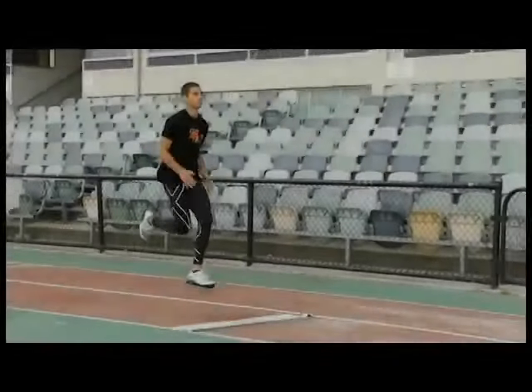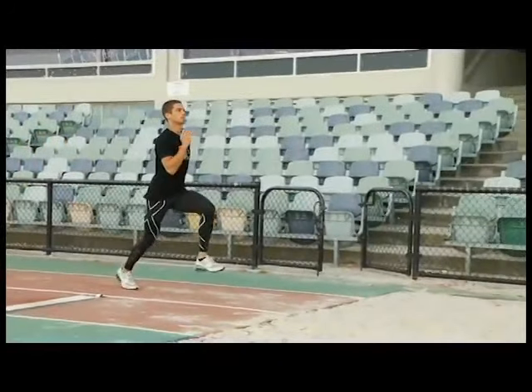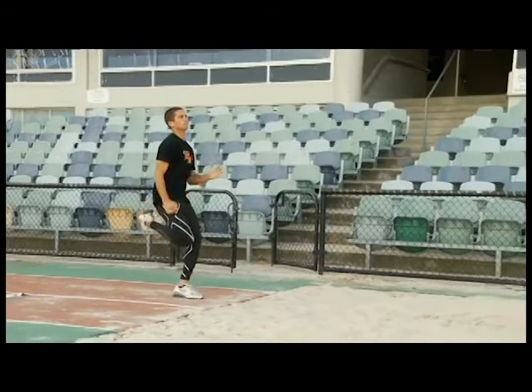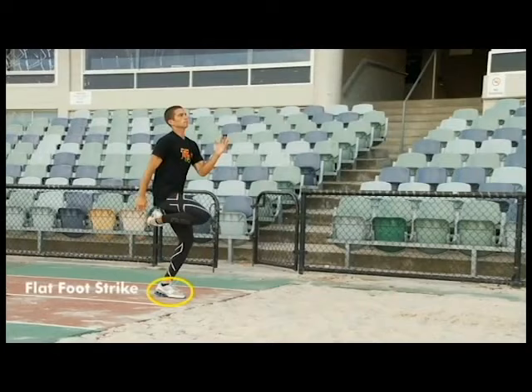Following a controlled run up, the last step into the take off should be slightly shorter than the others. The athlete should be upright with no backward lean as the foot of the planted take off leg strikes the ground in a flat position.